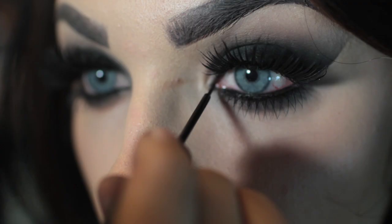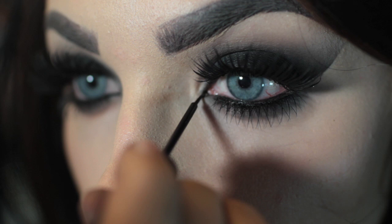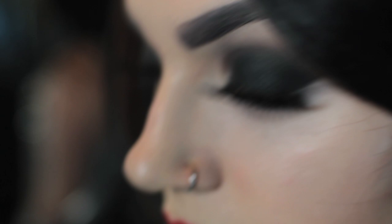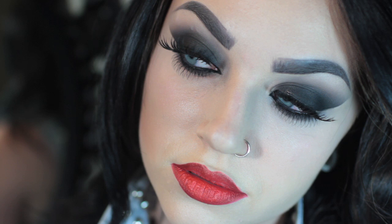I decided to do some cat eye liner on the inside of the eye to really close everything off and be super sultry looking. And that's how you do a smokey eye. It's easy, it's just a little time consuming because you're blending for pretty much your entire life.